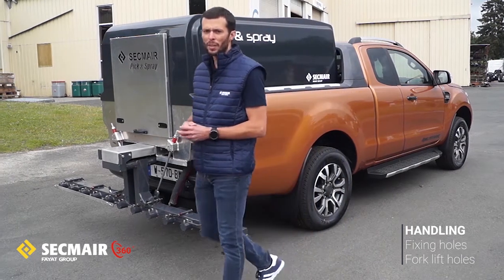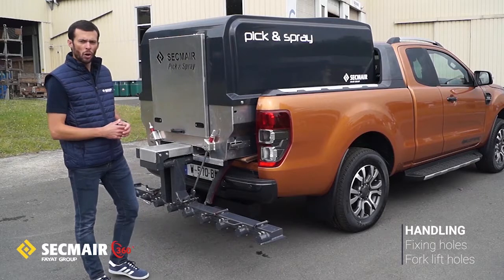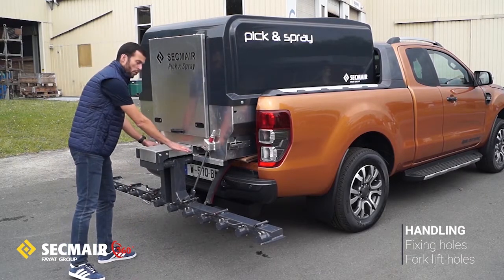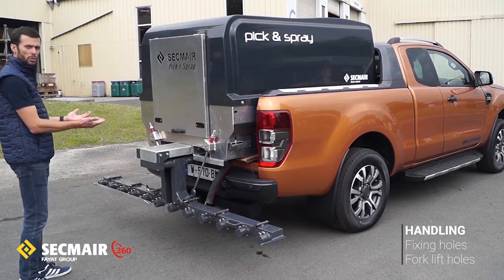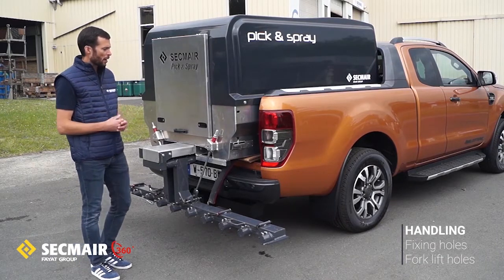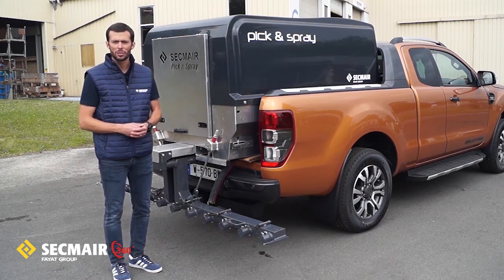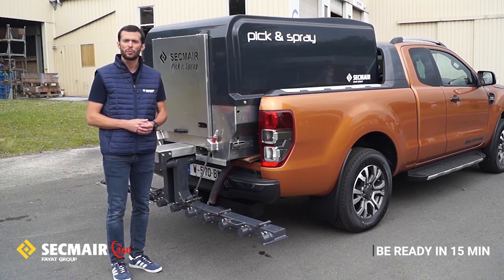When you need to handle the machine, or in case you would like to use our Pick and Spray with a forklift, we have two locations for the forks in order to be able to slide out the module and handle it really easily. So everything combined, as long as your carrier can fit — which is almost always the case — you will be ready to work in less than 15 minutes.